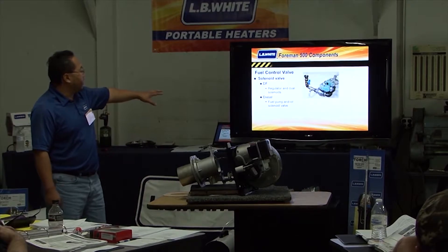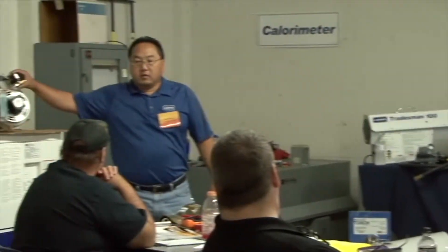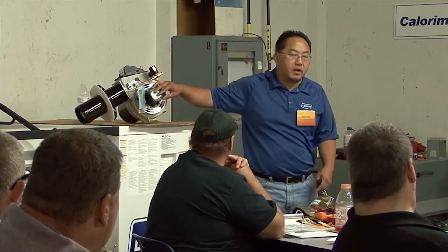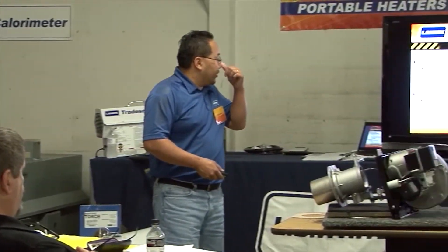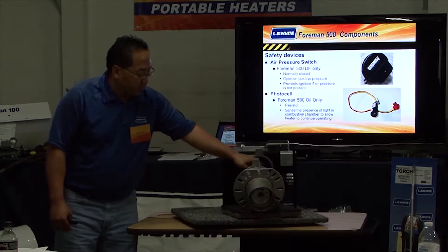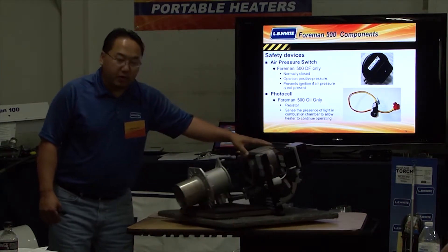The diesel version runs off a fuel pump, similar to how the kerosene operates. It's a pressure-driven fuel pump. There is a safety pressure switch on the air side. That little tube senses the differential pressure between the chamber and the ambient. It's a normally closed switch.